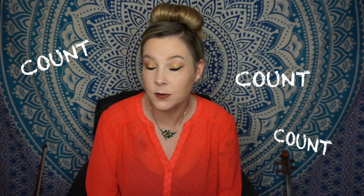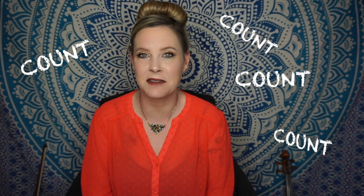You have to have the rhythm up here first — you're never going to play it if you can't speak it, say it, or clap it. So the motto of the day is to count a lot, because then you're really crossing your T's and dotting your I's — you're covering all your bases.